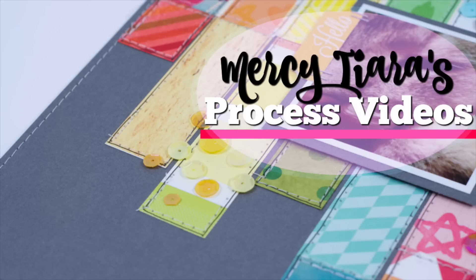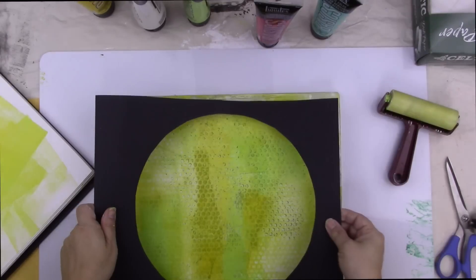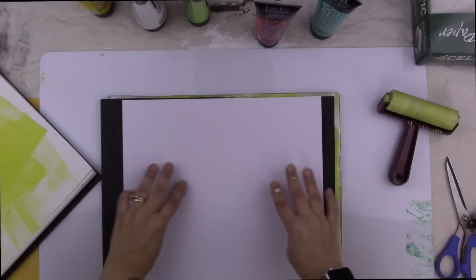Hi guys, Tracy here with another scrapbooking process video. Today I made a layout using one print that I took from my jelly plate. I made a whole bunch of backgrounds and you'll get to see part of that process at the beginning of this video. Then with one of those backgrounds, I used scraps from my scrap drawers and created a layout featuring a photo of my new passion which is tea. I'm a coffee drinker so it's unusual for me to be drinking tea.